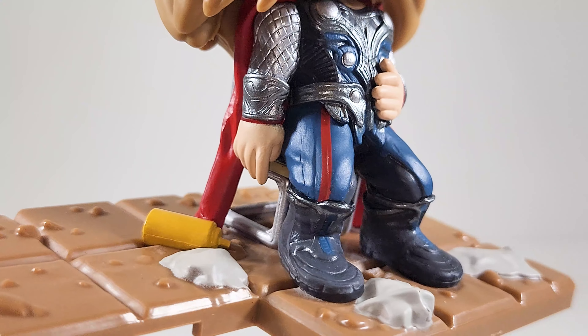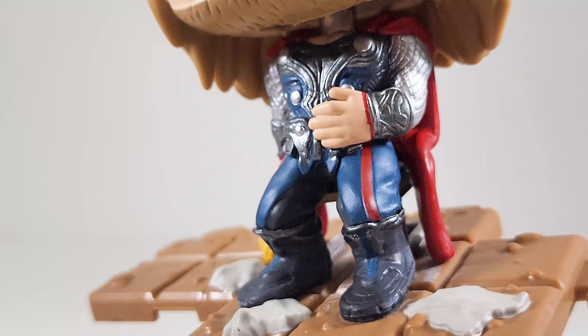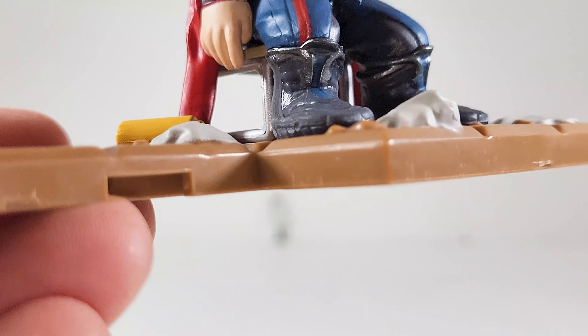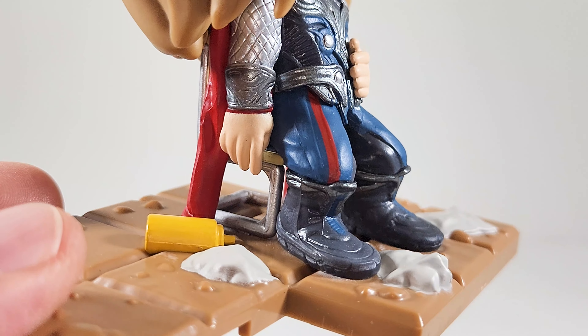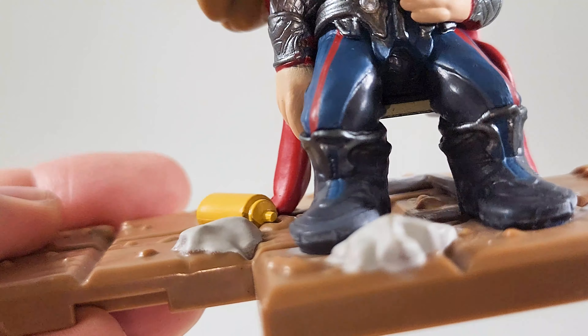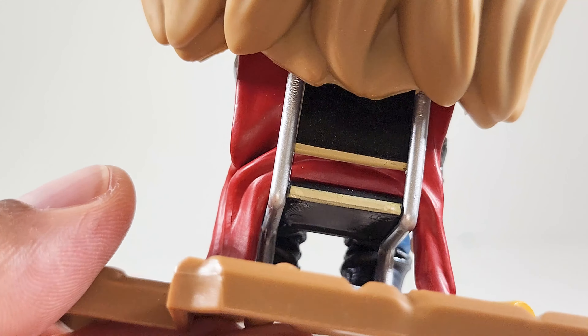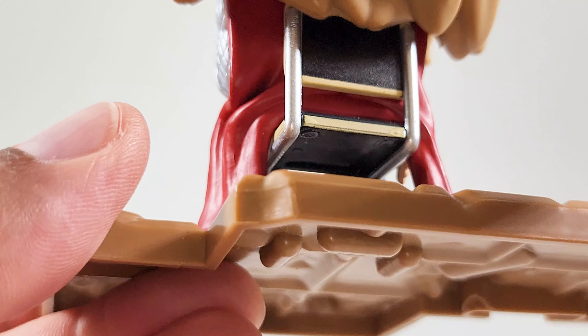Hello there. He looks good close up. I like the beard — got little lines in there making it look real. The hairline is a bit messed up; you can see the paint straight in there. Looks good around the back.